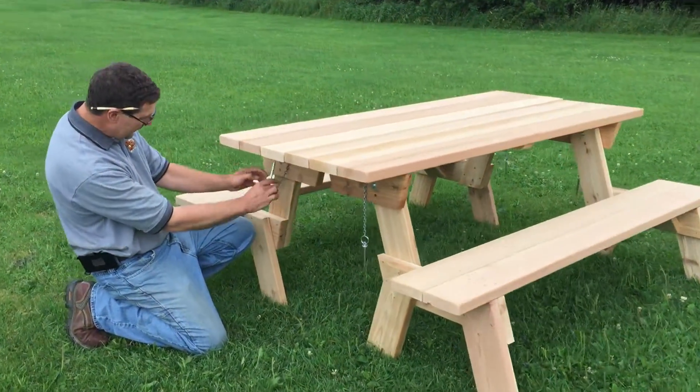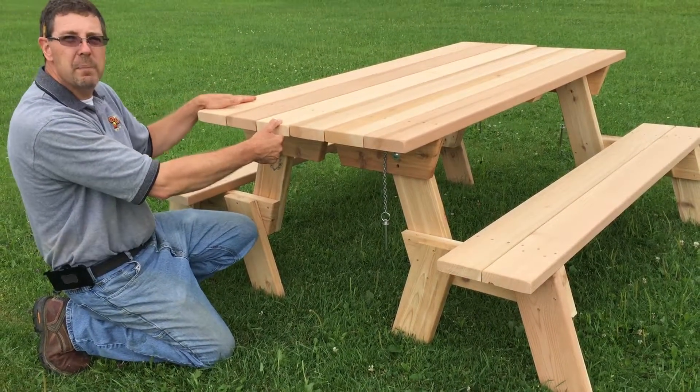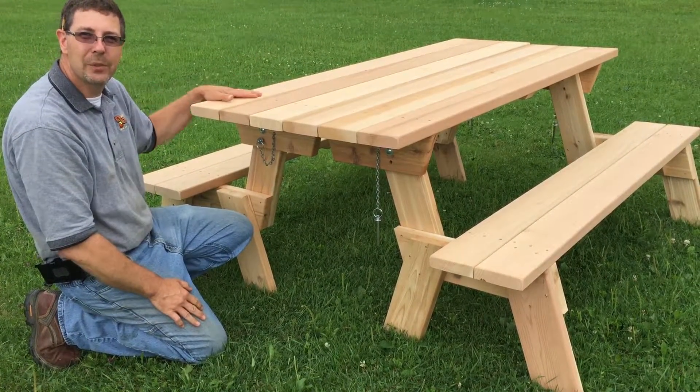Now when you put these in a table position, you can come down here and put this pin in. Drive the pin all the way in, just do it with your hand. That keeps the top from flipping down and all your food will stay right on the table where it's supposed to.